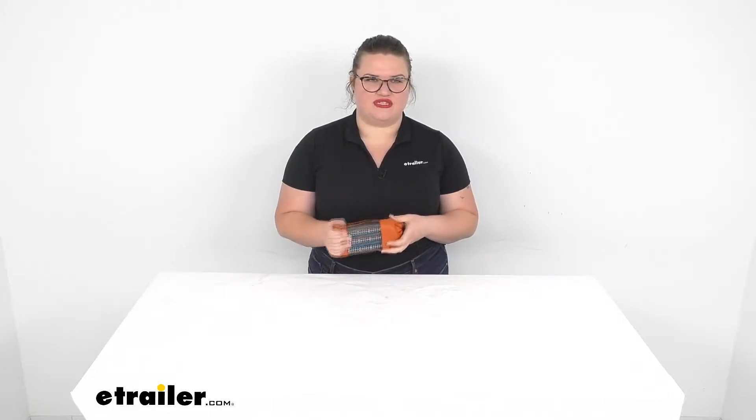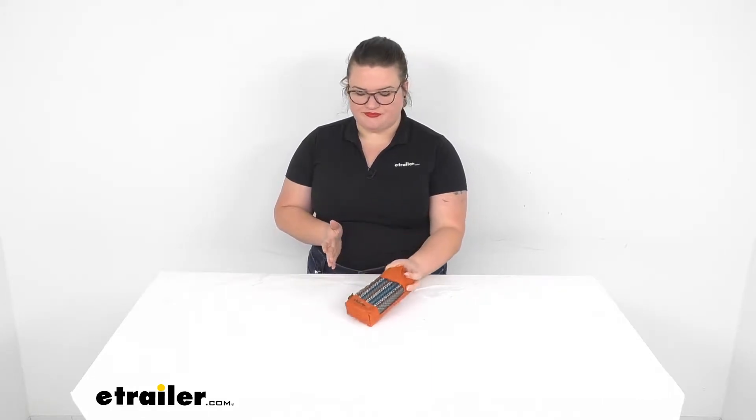Hey everyone, I'm Ellen here at eTrailer.com and we're going to be taking a quick look at the GSI Outdoors classic cribbage game. This is going to be a great way to bring some fun with you wherever you want to go.